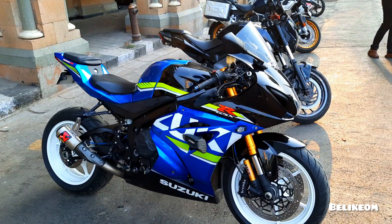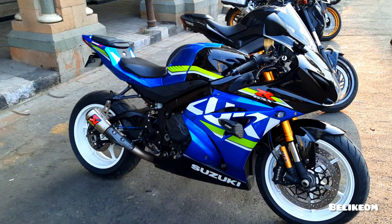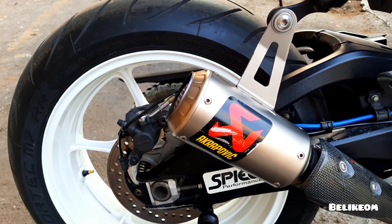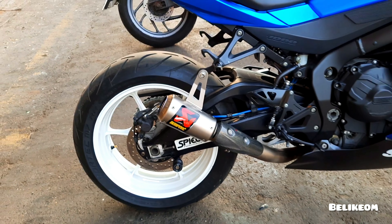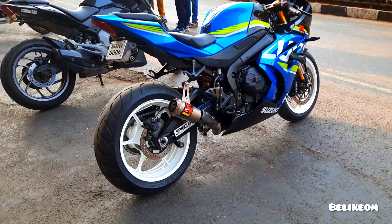So we have the Suzuki GSX-R 1000R, which has got an Akrapovič exhaust and white wheels which have been colored.